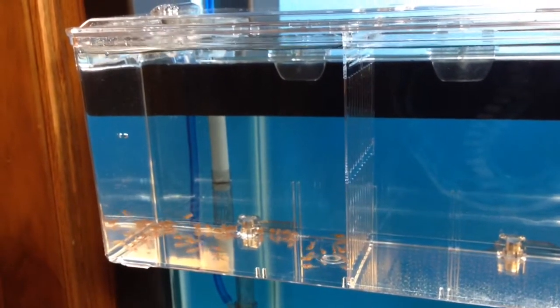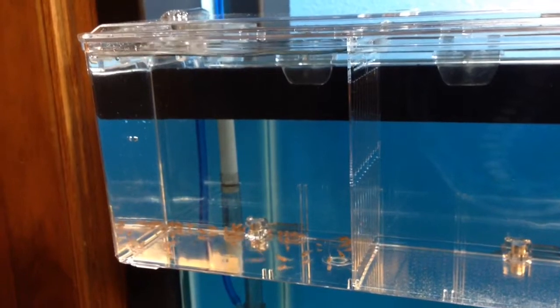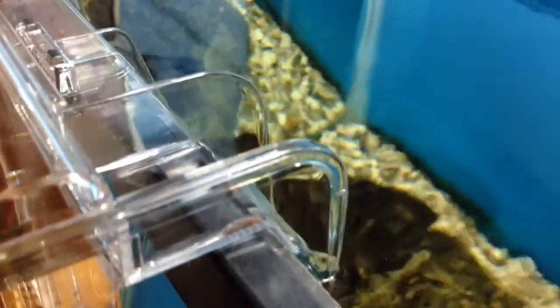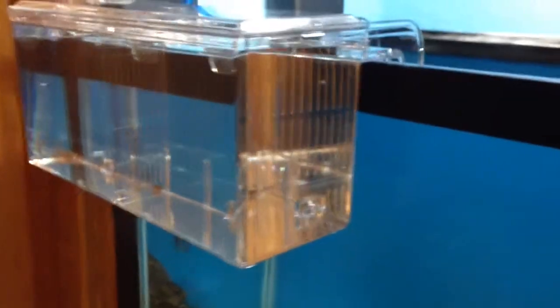We'll keep them in here until they get a little bit of size, make sure their egg sacs are gone, start feeding them in here, get them used to eating, and then move them up into a bigger tank. It does have a real easy removable lid. That's where the water is coming out and dumping into the box. You can see it does have a downspout inside the tank — it's powered by air, draws water up into the box, flows through, and comes out the other side. It hangs nice and sturdy on the outside of the tank, with a retainer that kind of hangs on the lip of the tank.